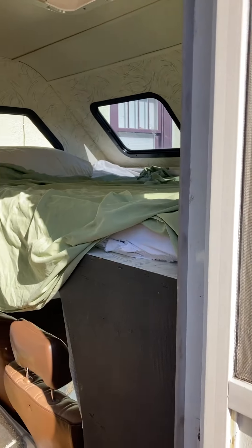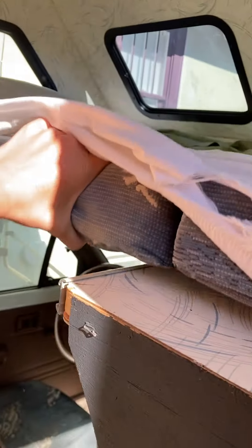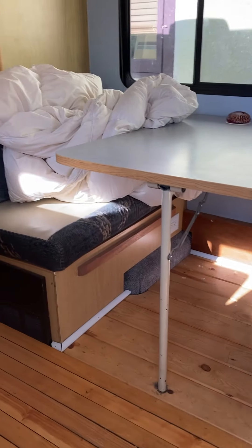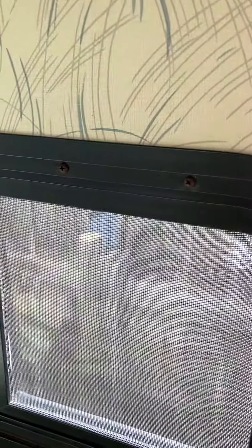Here's the bed over the cab. You can sort of tuck in the sheets. This is that removable board right there — we just have it under a fitted sheet. Then you have the dinette, the kitchenette, and then the bathroom. The bedroom windows slide and the screen is intact. You have your two front windows and this also slides with a screen. There's a roof vent that works — you can see it cranks up.